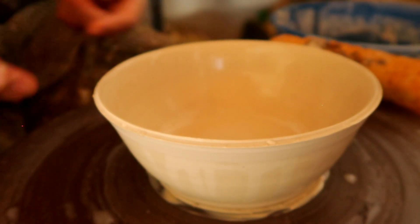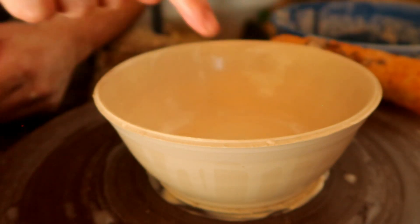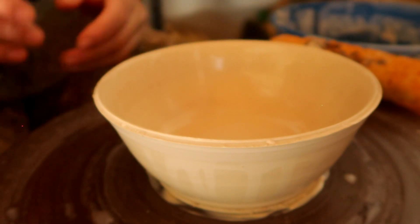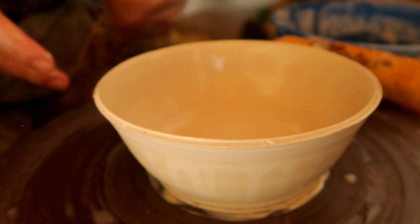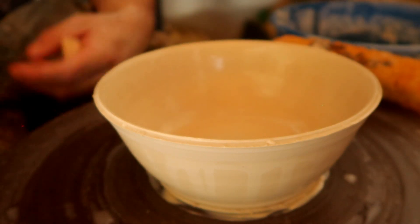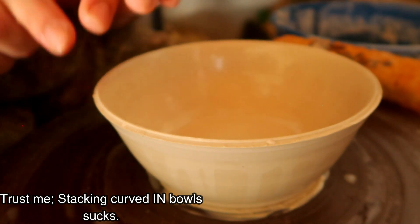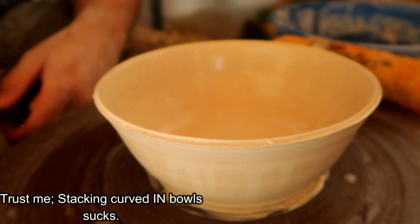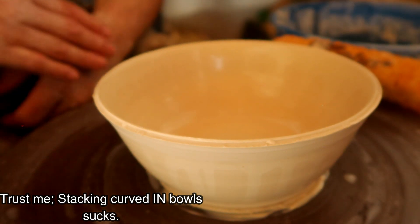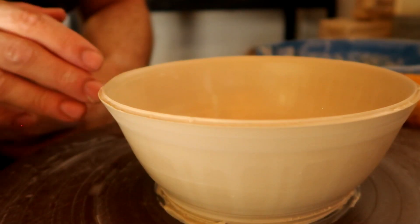Tilting the lip outward does a couple of things. First, if you're making multiples, this opening makes it easier to stack. If you have bowls curving inward, they're harder to stack in a cupboard. But if you tilt the lip just slightly outward, it makes stacking far easier — in cupboards, during bisque firing, saving space and making them more functional overall.